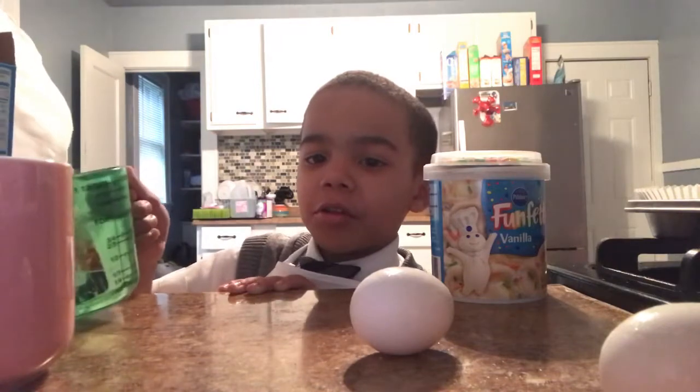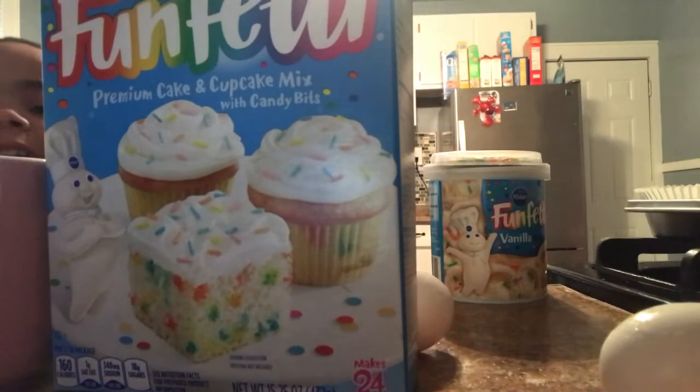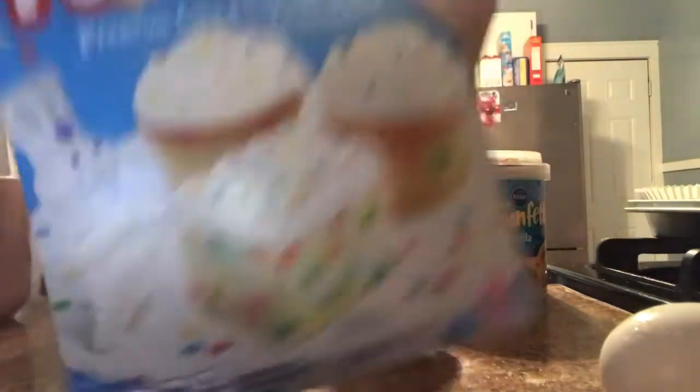Now you're gonna pour the water in? No, not yet. And we have the cake batter, guys. All right, let's start mixing.